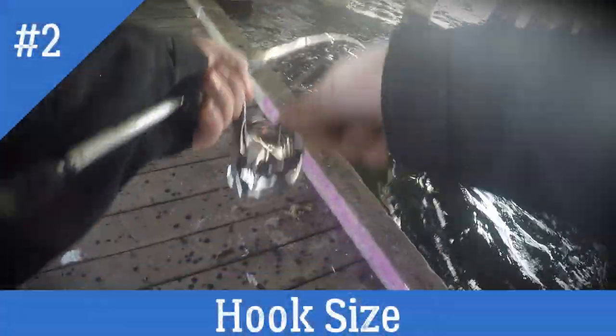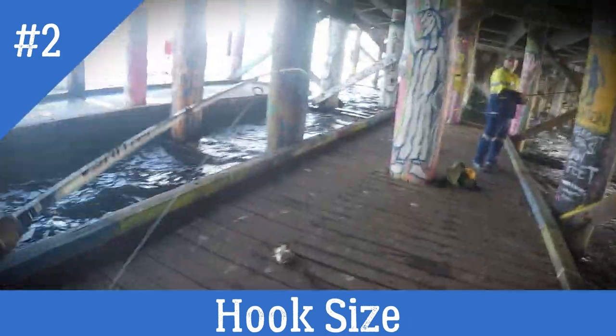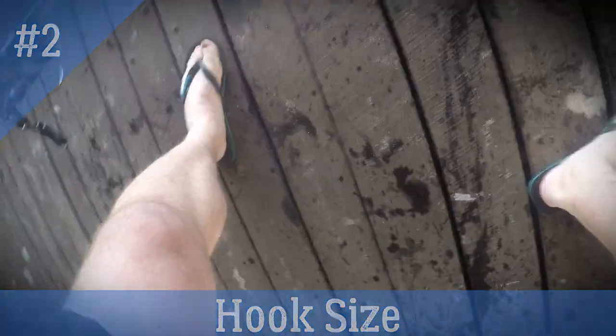The size of the trebles that you use are really important — you probably want nothing bigger than size 14. The ZX has assist hooks that are really small as well, and they're actually really good because you don't snag up as much when you're casting really close to the poles.